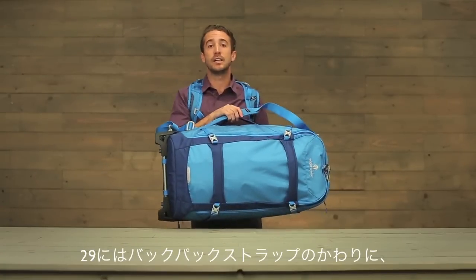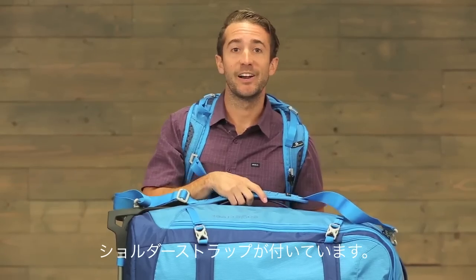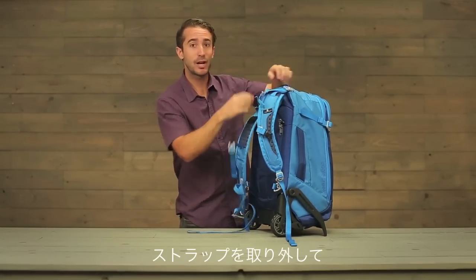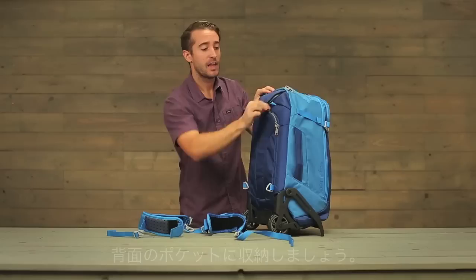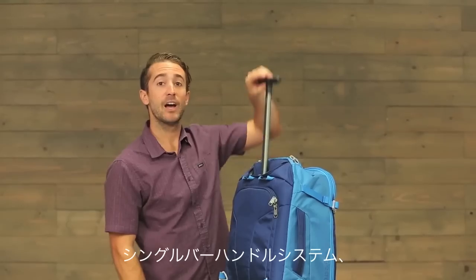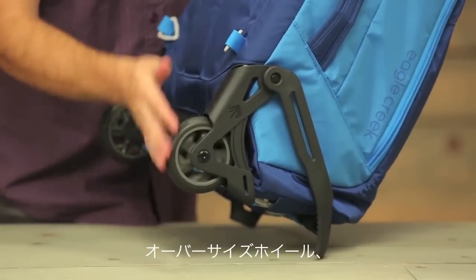Now on the 29 inch size, it does not come with backpack straps, but we gave it a duffel strap for an easy carry. When you're not using it as a backpack, simply disconnect the backpack straps and store them here in this back pocket. On the top, a fully extending handle system and large oversized wheels.